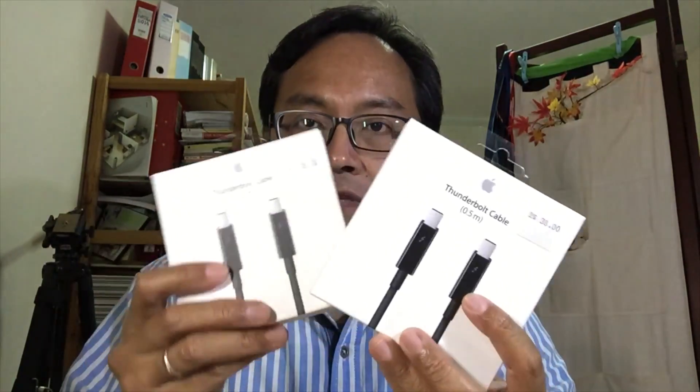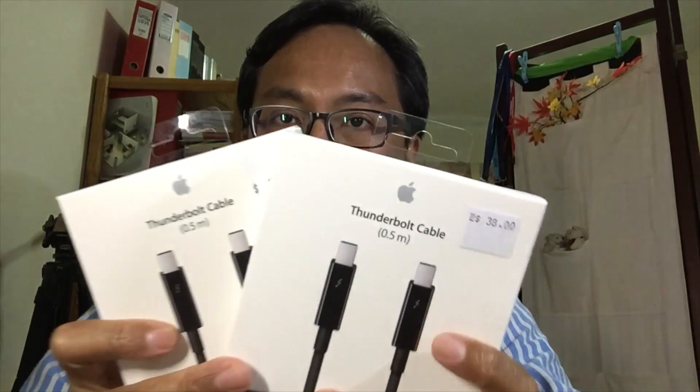Early on, the recording of me unboxing the mini recorder was using the Sony MC50. Now I'm switching back to my iPhone 6 to record this unboxing — because I'll be using the Sony MC50 to do the test. I also have two new Thunderbolt cables.